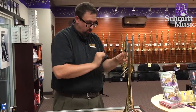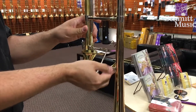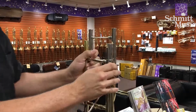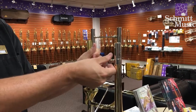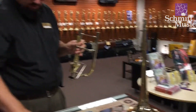Now the next thing I'm going to do is remove the bell section. Carefully holding on, because once we remove that the whole bell section is going to come right off. That leaves us with this component here.